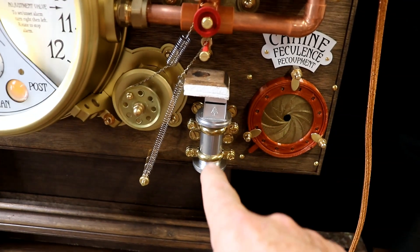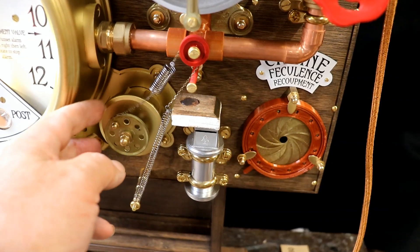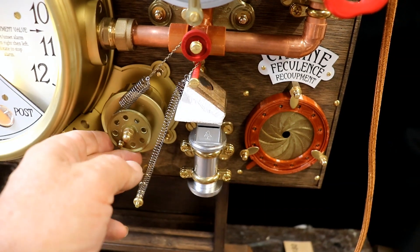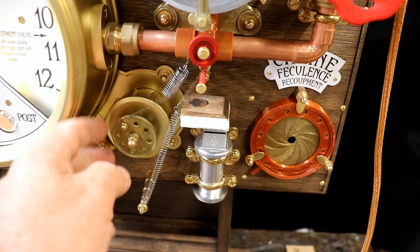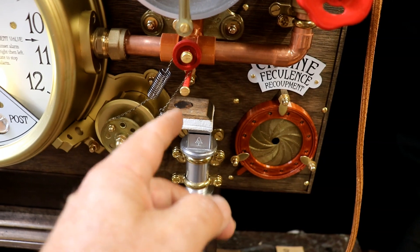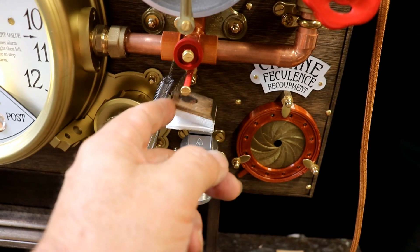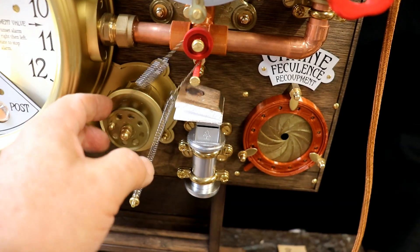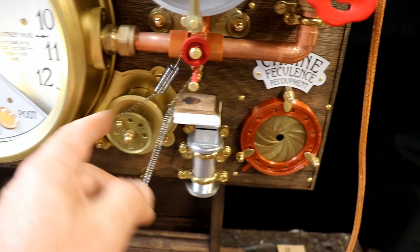Below that we have the flute, which works as part of the alarm. If you've watched the making-of videos you'll know this took quite a lot of working out. In the past I relied on weights to pull it down, but because it's going in a cab bouncing around down the road, if it had weights it would be doing that constantly. So with springs instead it works perfectly.